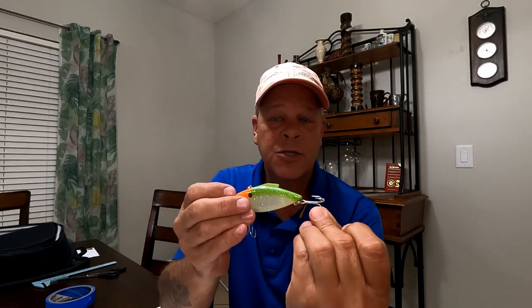One of the downfalls with the Rattle Trap is the hooks, and one of the first things people do is change them. These days if you find the right package, Rattle Traps actually come with Mustad EWG hooks on them, so you don't really have to change the hooks. But there's another weak link to this Rattle Trap.